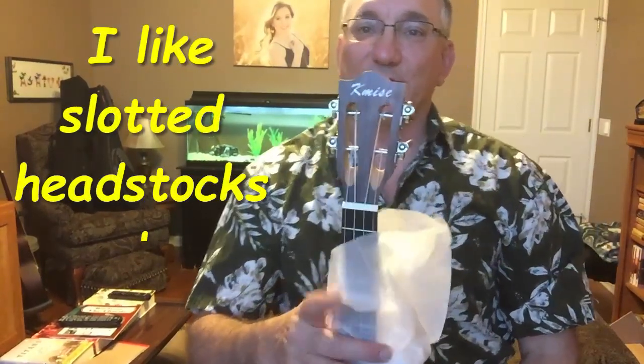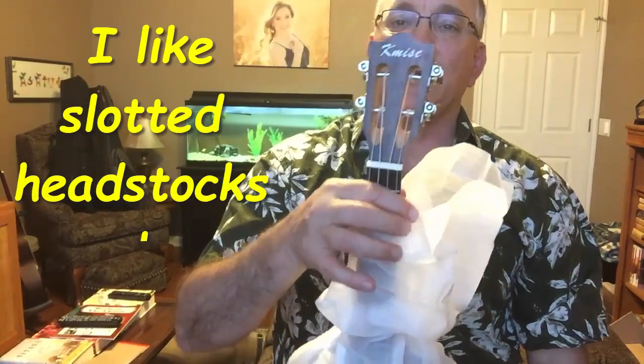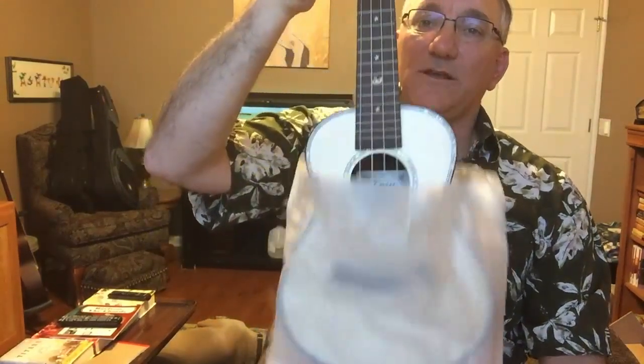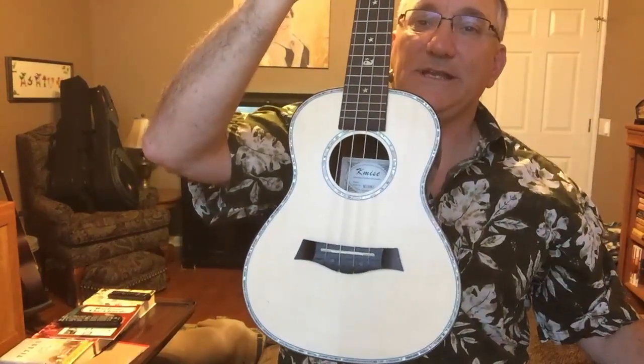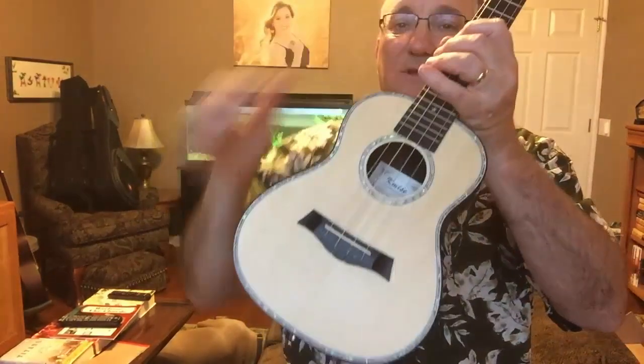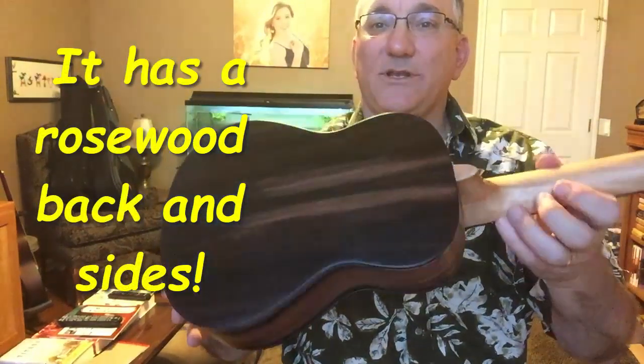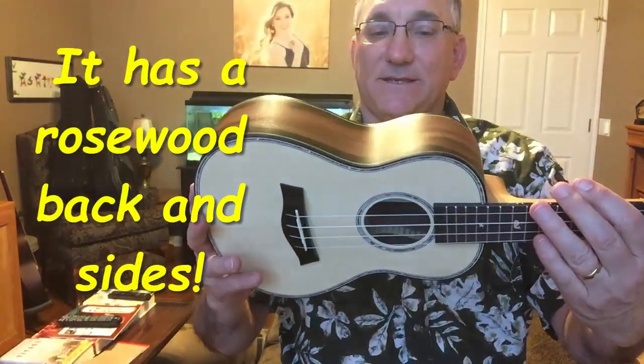It comes with typical protective wrapping on it, which I'm glad for. Oh, this is nice — this has a sort of classical guitar style headstock on it. It looks like it has a spruce top and sort of a blackwood back and sides. That is really pretty.